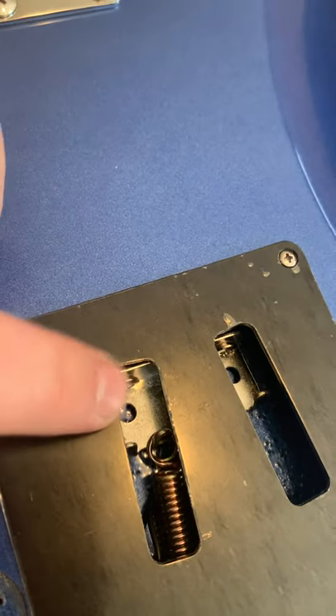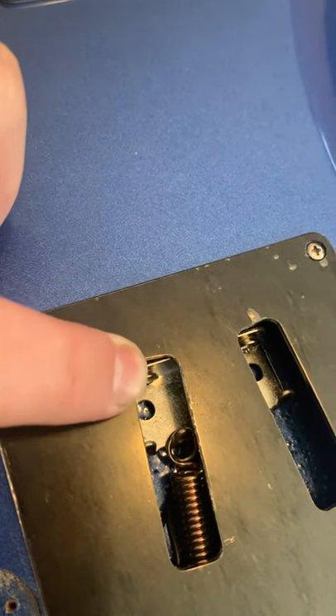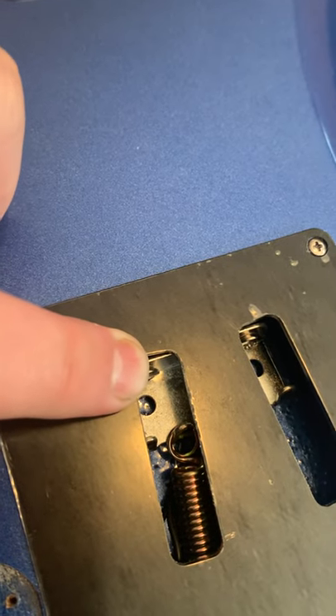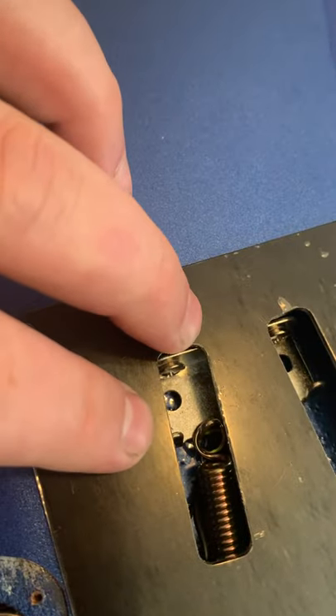Very clean. Also, the spring adjustment is all the way forward — you need to bring it back and then set your strings and tune it. Other than that, that's about it.